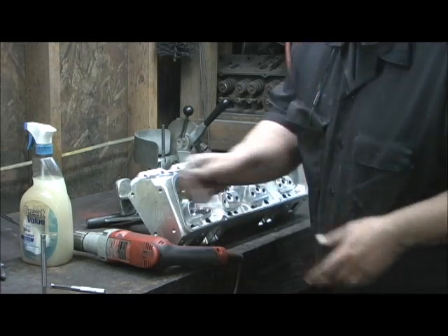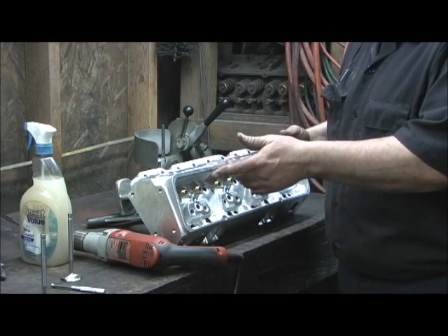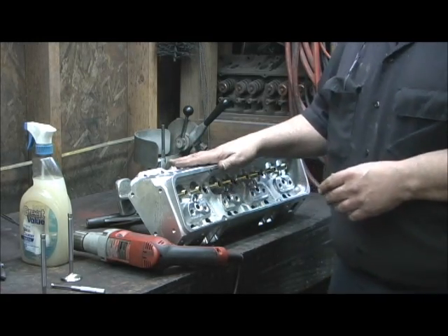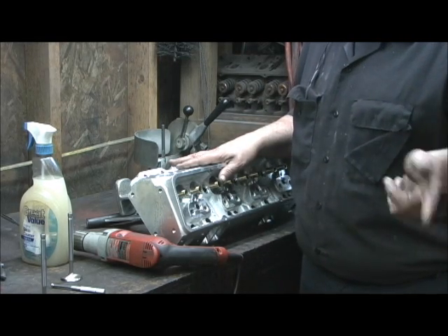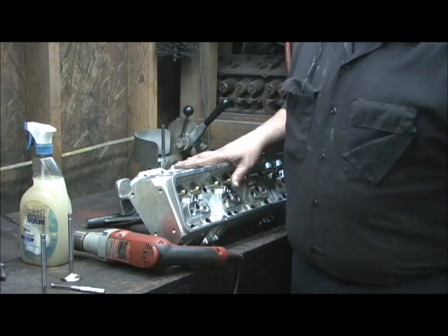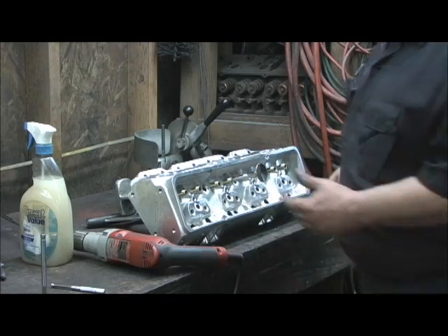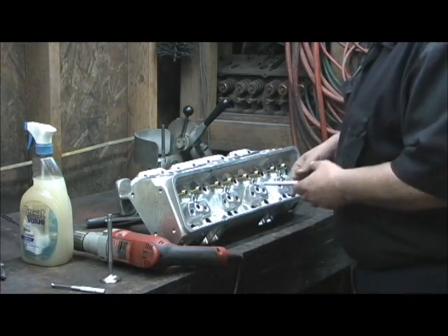Now I can get it to go through there anyway without any kind of hang-up. Just wanted to show you that - I've got to go through all of them, then come back, turn it around, hit the other side, and get all my measurements. When I get this done, I'm going to have 0.0012 on the intake and 0.0015 to 0.0016 on the exhaust - that's where I set my guides up at. I can't believe how tight some of these were even accounting for clearances.